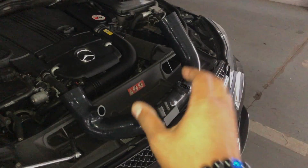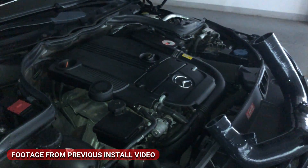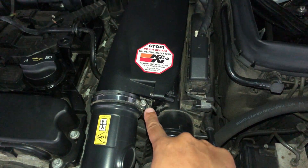Before I install the brand new product, first I want to show you guys how I remove the stock air intake tube. Before we install the pipe, I want to disconnect my battery just in case I accidentally knock something over. Let's remove the engine cover and start off by loosening the clamp for the air intake pipe.